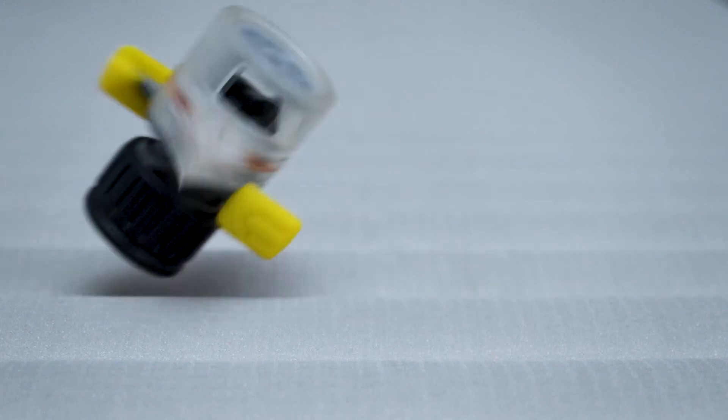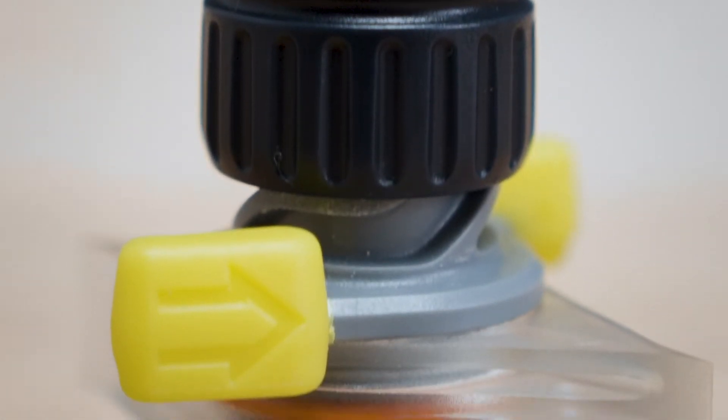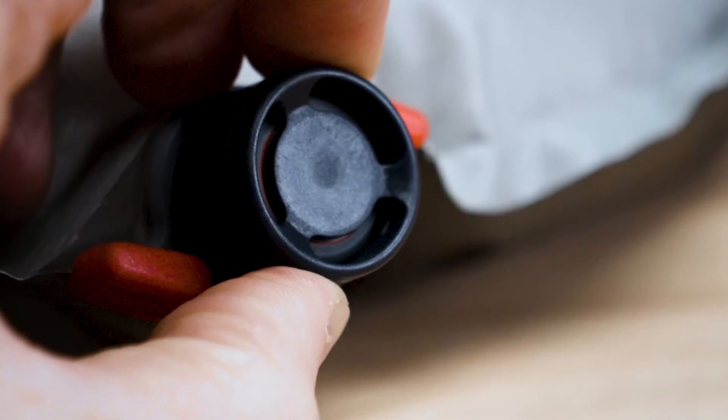Unlike valves built into the surface of the sleeping pad, the Wing Lock can be easily repaired if damaged. This keeps your pad in your pack and out of the landfill.